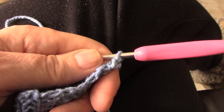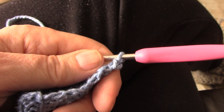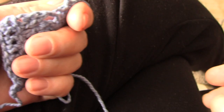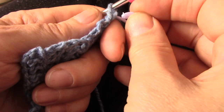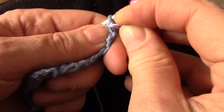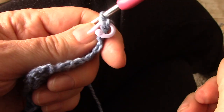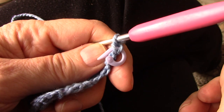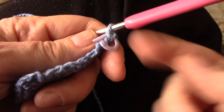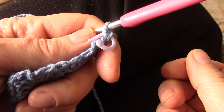You can put a stitch marker in there if you really want, because what happens is if you work this row, the V of the stitch will fall slightly to the back. So in the beginning your eyes might be looking for the stitch and you can't find it. For the first couple of times, put a stitch marker through the V as soon as you've made it.